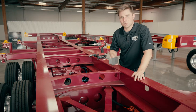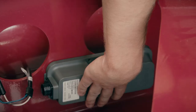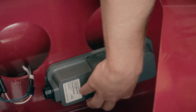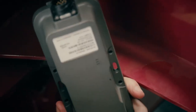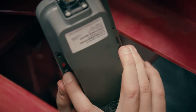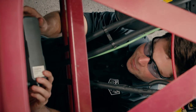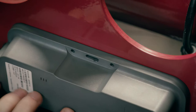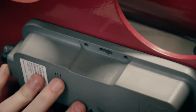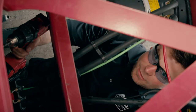Now that we've chosen the ideal cross member to mount the device, let's go ahead and get everything lined up. The next step is to get underneath, mark up the holes, and get them drilled out. We're going to identify the holes we're going to utilize on the device — we're going to use these two oval holes in the middle. Once those are identified, let's line the device up against the cross member, take a sharpie, mark each hole, and drill them out.